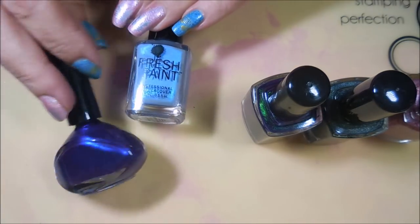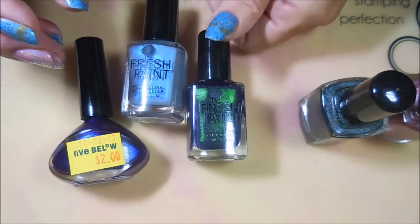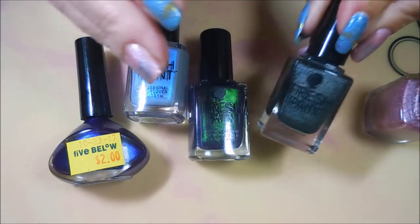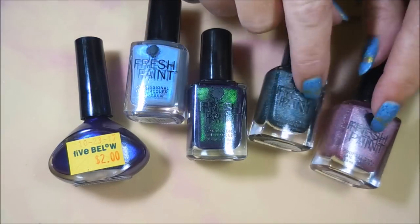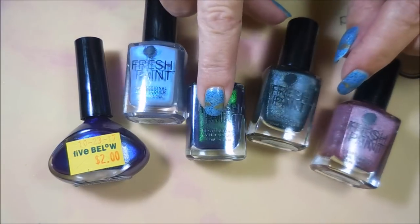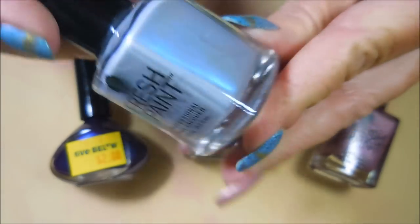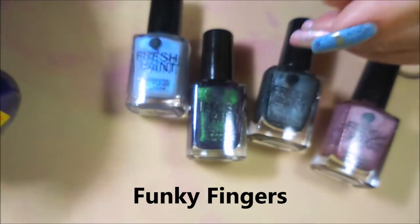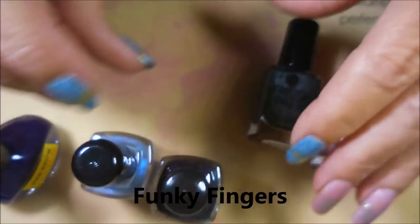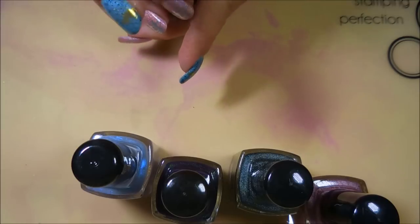Hello, welcome to my channel! Today I have some more polishes from Five Below. I'm going to become a frequent shopper there now that we have one. I picked up four more of the Fresh Paints, two more of the Hollows, a duochrome, and something else interesting. I'm going to swatch these on a swatch wheel so you can see how they do.